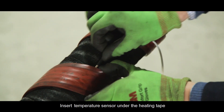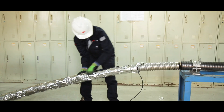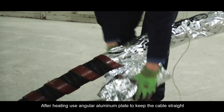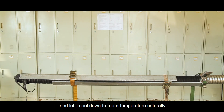Insert the temperature sensor under the heating tape. Then apply aluminum foil covering the heating tape. Heat the cable at a temperature of 80 degrees Celsius for 3 hours. After heating, use an angular aluminum plate to keep the cable straight and let it cool down to room temperature naturally.